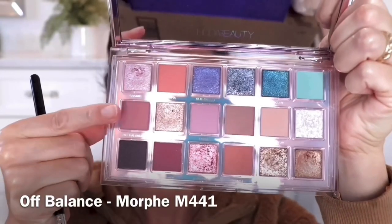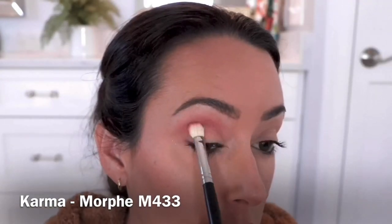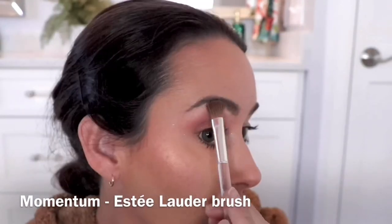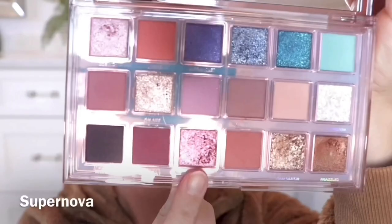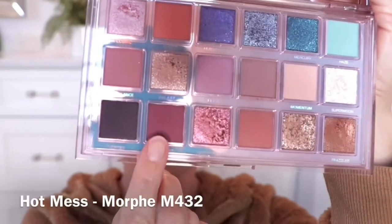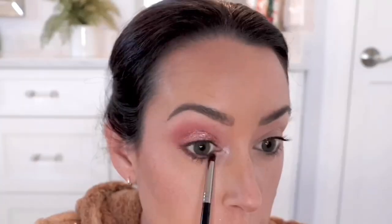This next look is one that I've been wearing pretty much non-stop. I'm taking the shade Off Balance in the transition, then going in with the shade Karma focused in the crease area and the outer portion of my lid. To make sure everything's nice and blended, I'm using the shade Momentum under the brow bone. Taking the shade Supernova with my finger and patting that onto my lid, and then in the middle I'm using the shade Cosmic just like a little spotlight, and also taking that gorgeous shade Cosmic on the inner corner. For the lower lash line, I'm using the shade Hot Mess to really deepen things up and smoke that out. And this is the final look.